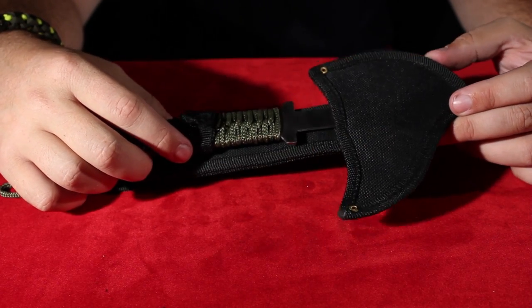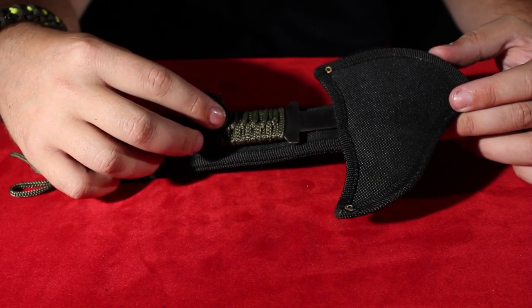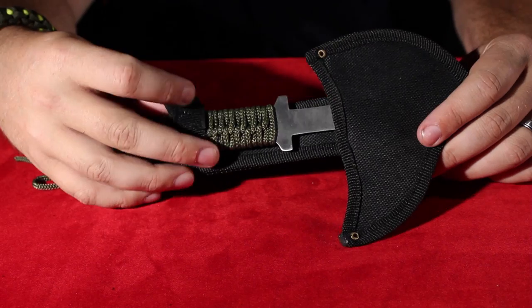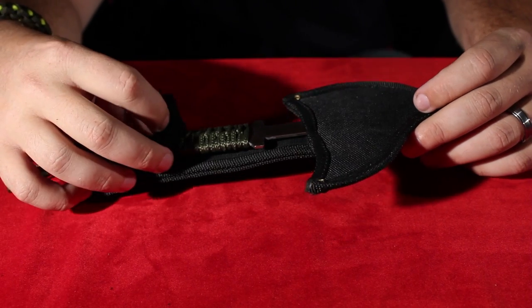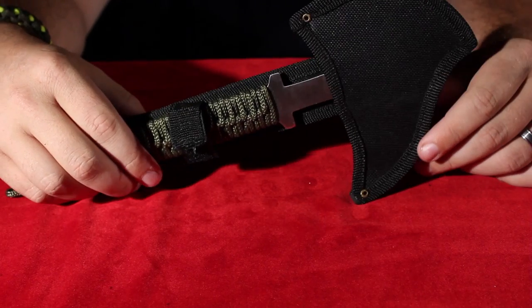Hey guys, it's Parker with Blade Play here, and we are back with our red velvet. I don't know about you, but I certainly love this red velvet. It feels good. Today we're looking at the Flying Rhino, believe it or not.